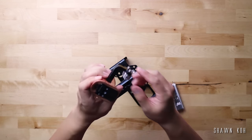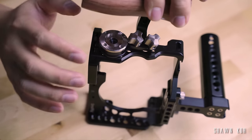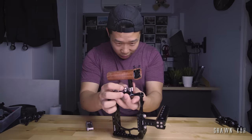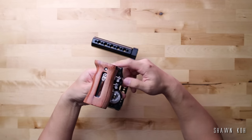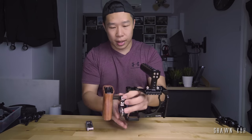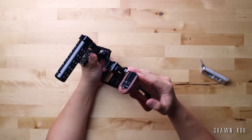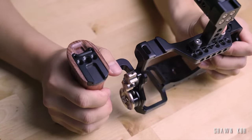The same thing applies for the side grips — they have these two quarter-inch thread screws that you can screw onto the side. As you can see, this does take a bit of time. So it's kind of a pre-setup kind of thing. It's easy to set up, but it takes a bit of time. So these are the most common and basic ones using the quarter-inch thread screws.